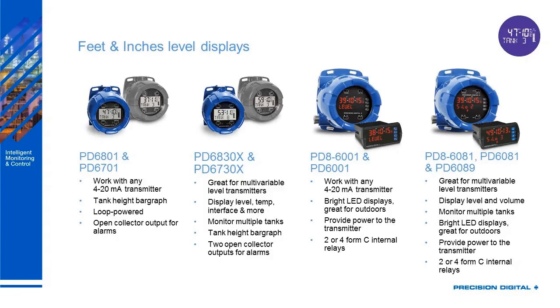The PD86081, PD6081, and PD6089 are an explosion proof version and panel mount version. These are great for multi-variable level transmitters — this is a Modbus display. You can display level and volume and monitor multiple tanks. Just like the PD86001, this provides power to the transmitter and comes with two or four relays.